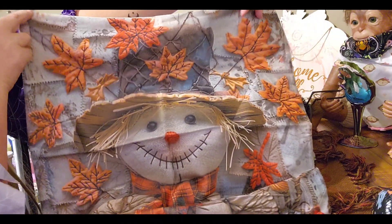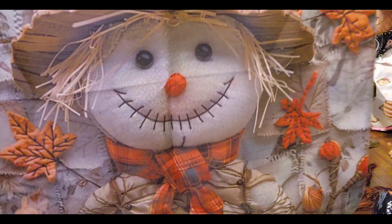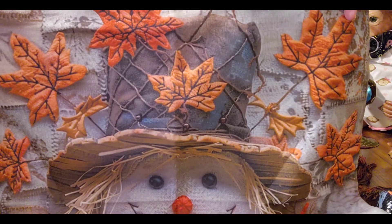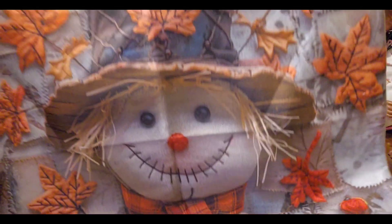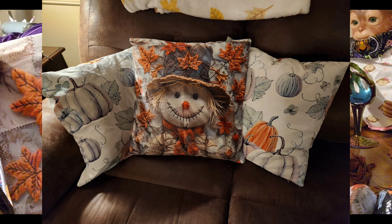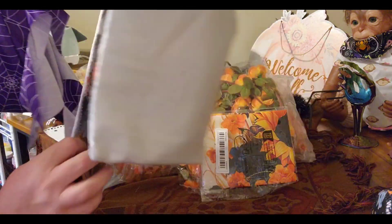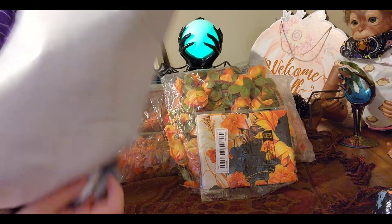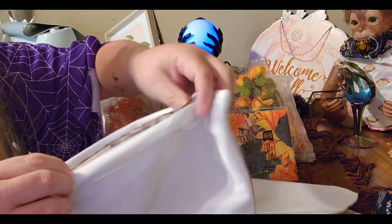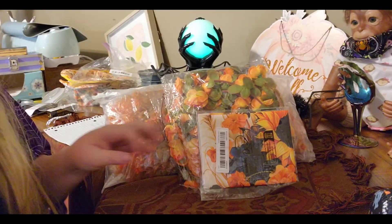What is this? It's a pillowcase — nice and soft. Isn't that adorable? Look at it! It's big too — look how big it is on my arm. It's wide on the back and it's got a zipper. Love it!